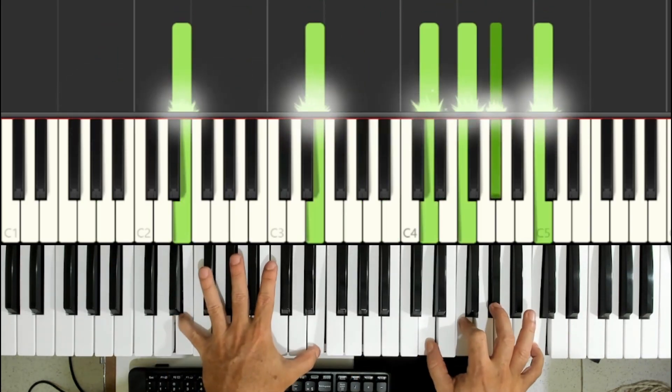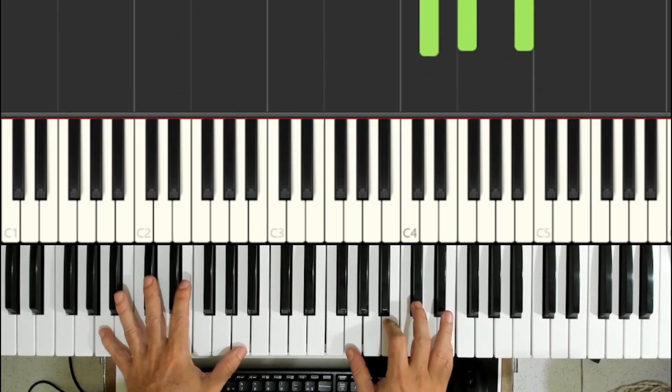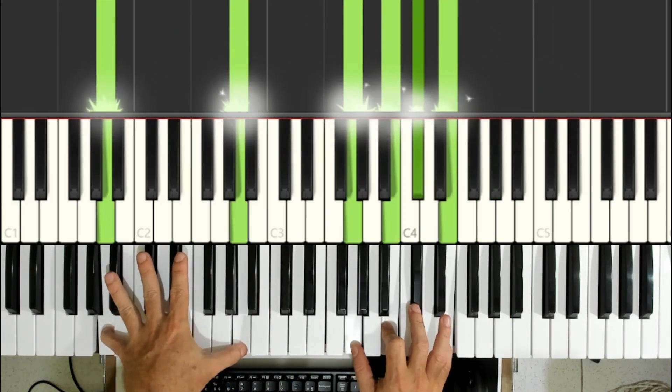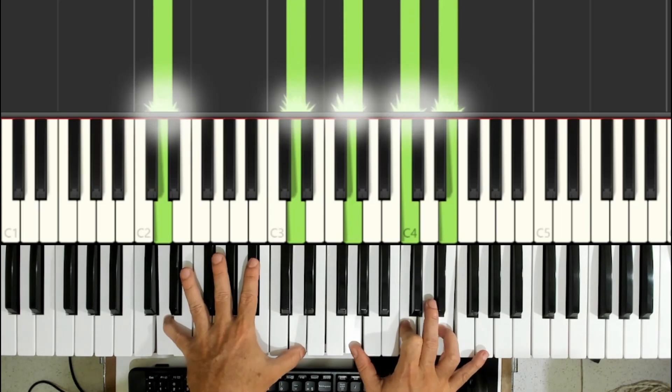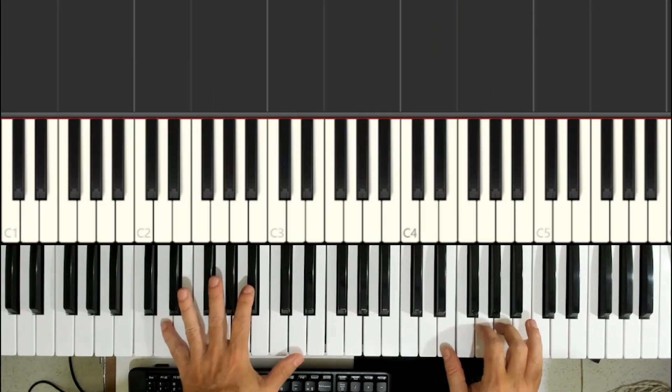Once more. We use this preparation chord, which is a Ré Sus — a Dó with Ré in the bass. I'll play from the beginning a little more slowly.